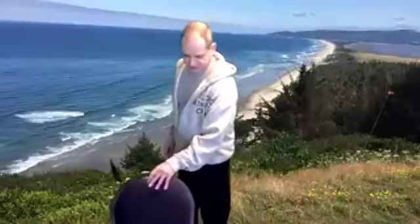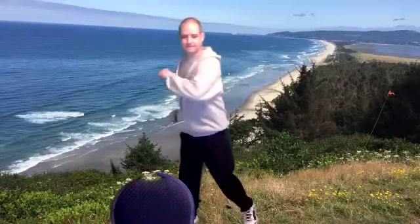Welcome, everybody. It's good to have you again. Let's go ahead and start with some rotations, get warmed up, do some aerobics, push across.